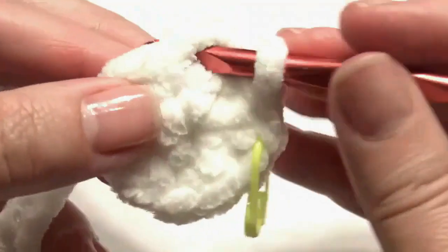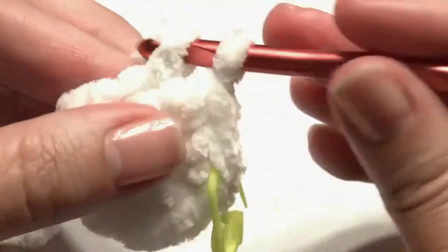Work one single crochet in the first stitch and then work two single crochet in the next stitch for an increase. Repeat around — one and then two — until you get to the beginning.